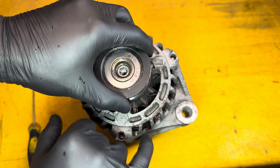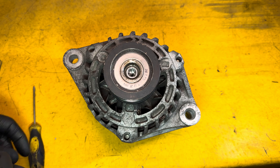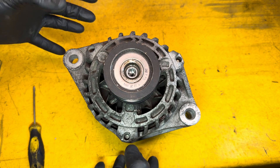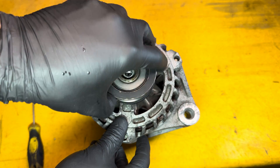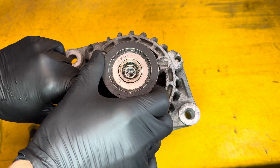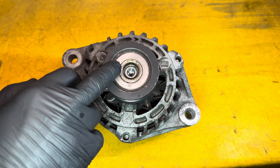Why do we need overrunning alternator pulleys? When your engine runs it doesn't run smoothly — it runs in pulses, because each time a cylinder fires it twangs the belt. Alternators are very powerful and have a lot of weight and momentum, so if the pulley were to just spin with the belt it would cause the belt to move around a lot. These pulleys enable the alternator to be driven by the belt, but prevent the alternator from trying to drive the belt backwards, so the alternator belt runs very smoothly.